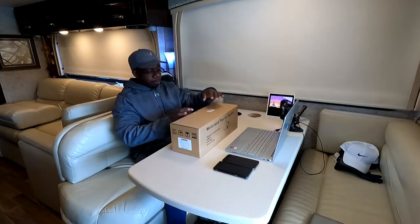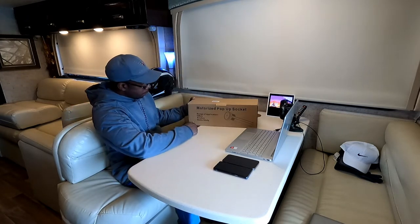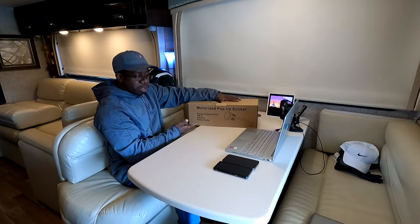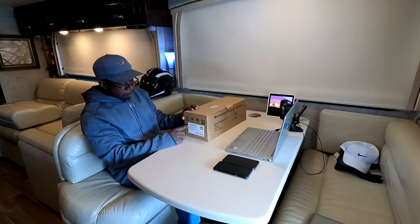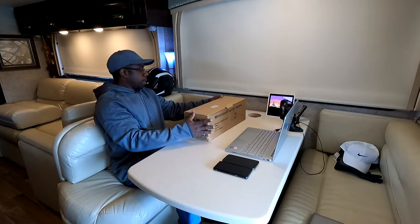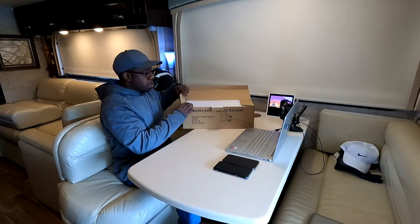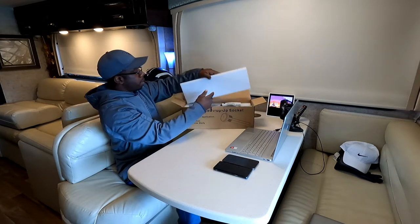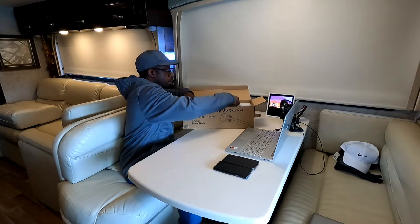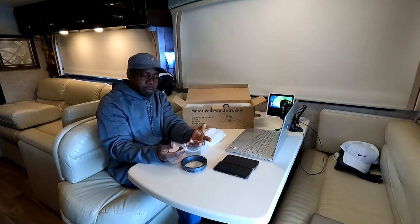Got it right here. You can see it's a motorized pop-up socket — you could put it in the office, kitchen, or home study. It's from the same company, Kung Fu King. Let's get it open. This pop-up socket has come really well packed — styrofoam on top, and it comes with a nice gasket so you won't scratch your tabletop.